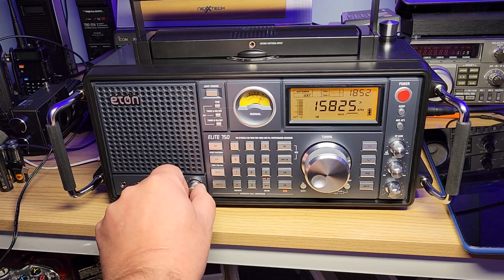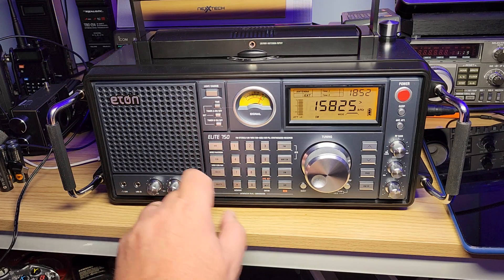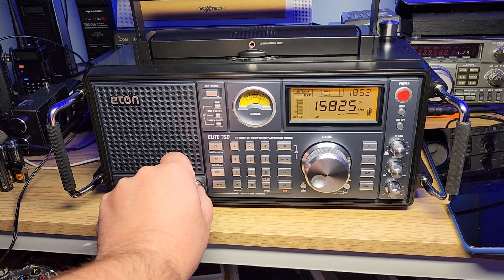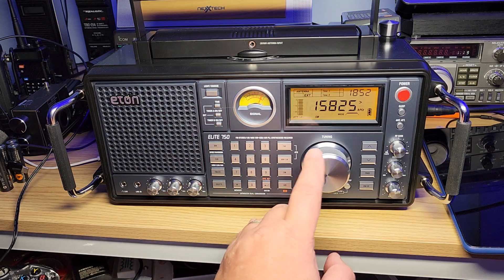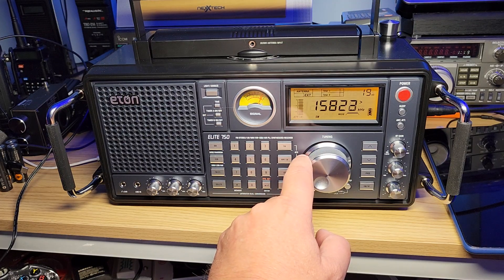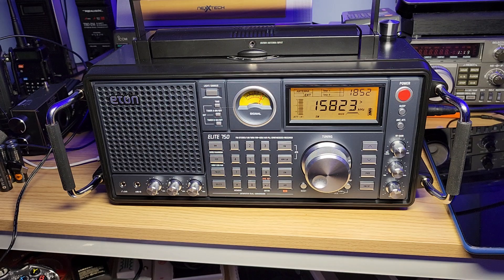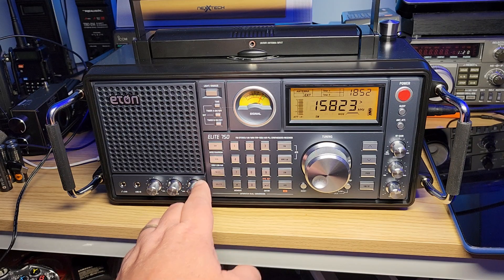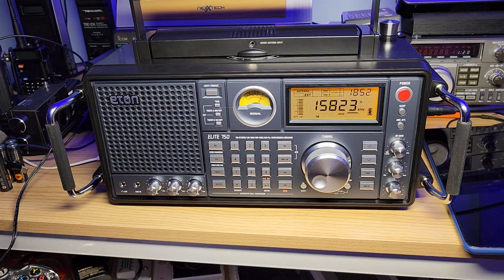This is WWCR on 15825 — a really strong signal. I even have the RF gain not at full because it's very strong here. One of the first observations is that it's on 15825 but actually sounds better off frequency. This is a comment I've also seen from other reviewers. Dave Zantow, who reviewed it, noted it was around three kilohertz off on the wide filter. What's weird is that on the narrow filter it's on frequency — it really only happens when the wide filter is engaged.